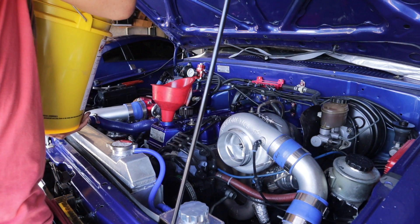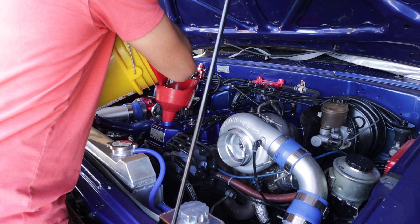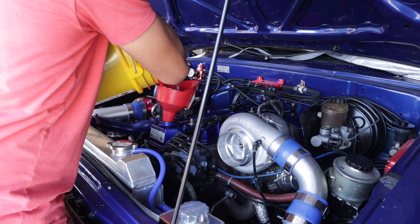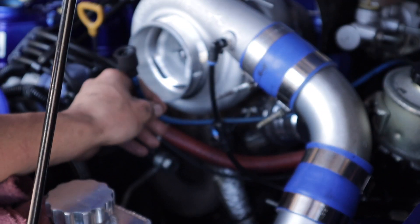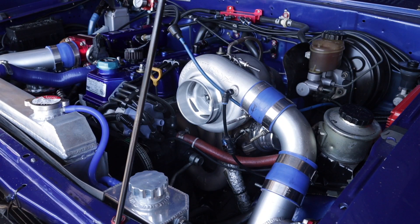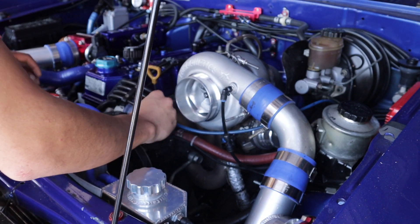To prime the turbo, what I did is disconnect the ignition wire going to my spark plug box so the engine does not start. Now I'm going to plug this in and start the truck.